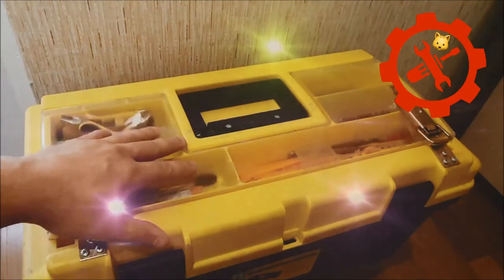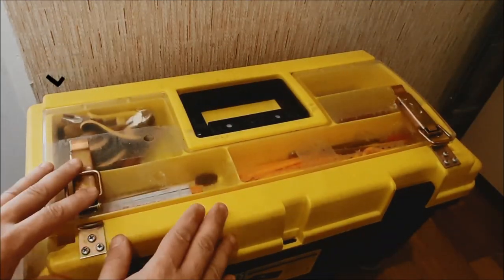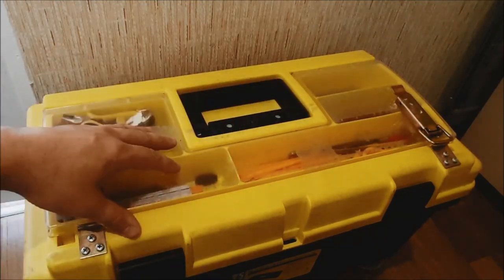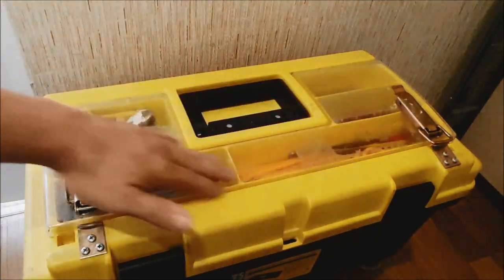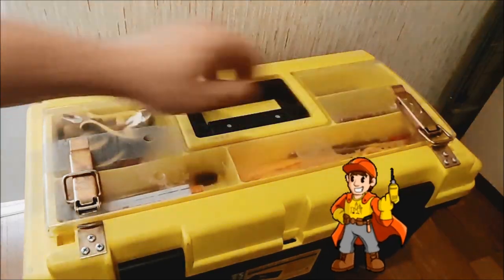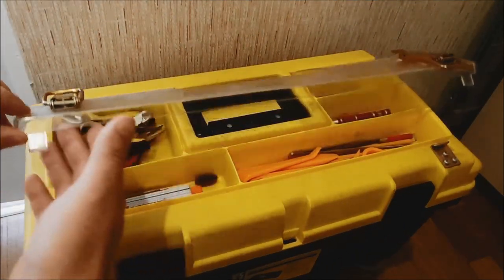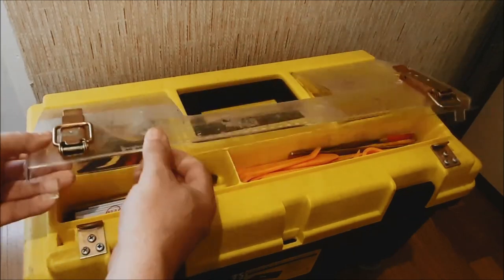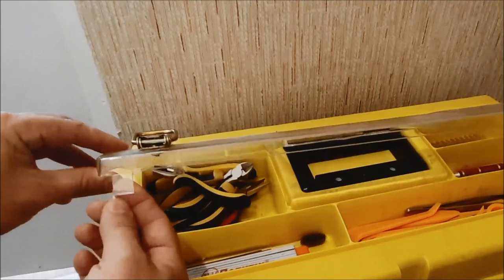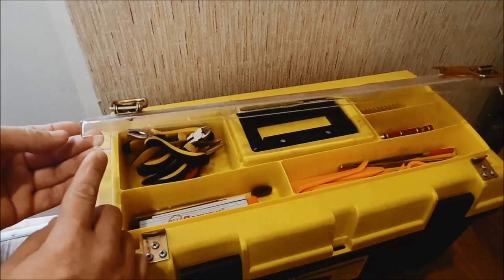Друзья, всем привет! Речь про кейс — инструментальный, леруамерленовский кейс из хорошего пластика, сделан достаточно плотный, многие мастера его юзают. Но у него есть один недостаток. Вот эти карабинчики я пришпандорил сюда — потому что недостаток вот этого кейса заключается в том, что вот эта пластиковая, из оргстекла сделанная прозрачная крышка, у неё вот эти крючки, которые вот сюда защёлкиваются, со временем ломаются.